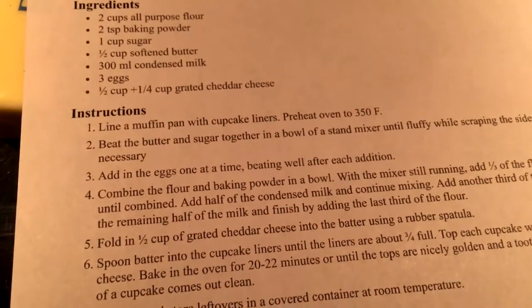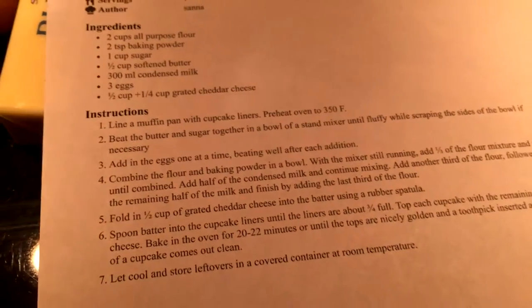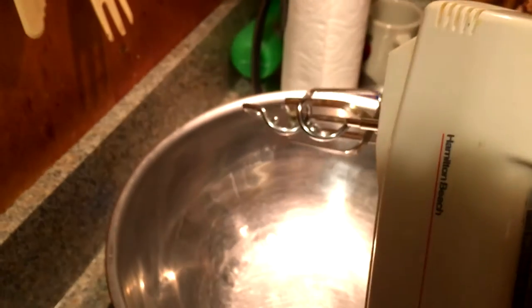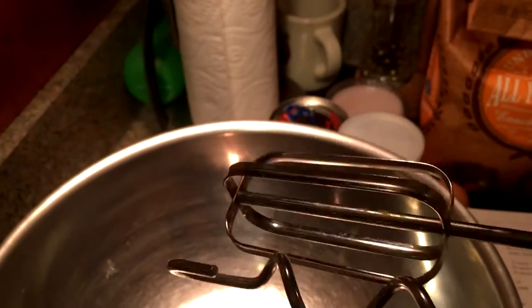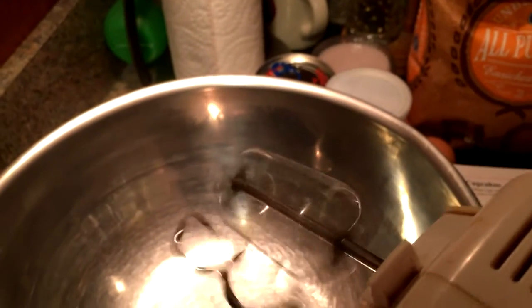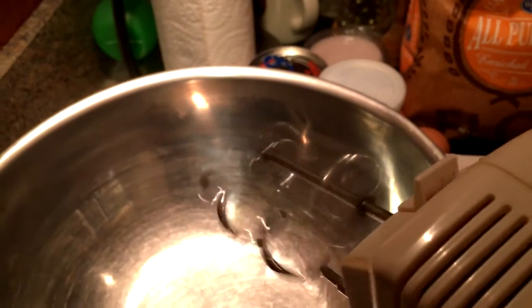Beat the butter and sugar together in a bowl of a stand mixer until fluffy, scraping the sides of the bowl if necessary. I got my bowl ready. I didn't bring out the stand mixer, so we're just going to use this little hand mixer. It's got a little attachment — if you want to blend, you apparently need this weird device. That was like a torture device. I shouldn't be left home alone. Don't worry, I'm just kidding.